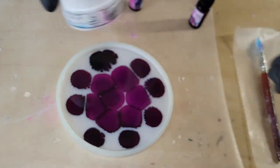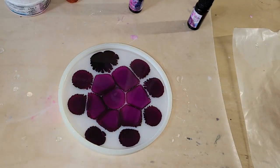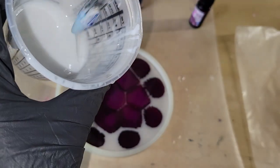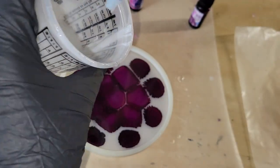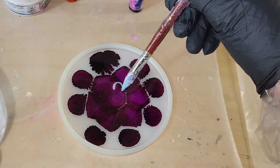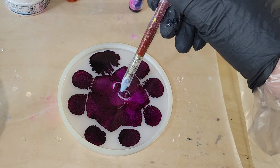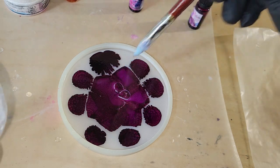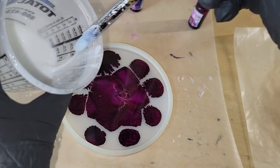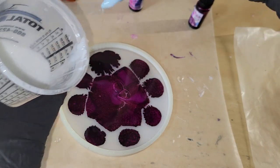I went ahead and mixed up my resin off camera. Today I'm using the Platinum 360 resin from Laura's Art Corner. I poured three ounces of clear into my mold and dropped down about 15 drops of the purple alcohol ink from Let's Resin, and now we're going to go in and draw our flower petals. For my flower petals I'm using a silicone paintbrush and Angel White Epoxy Paste from Laura's Art Corner.